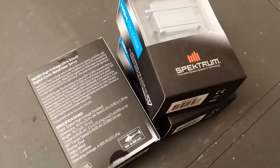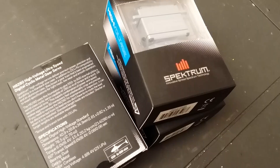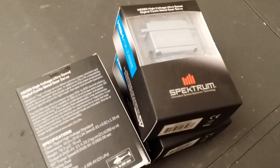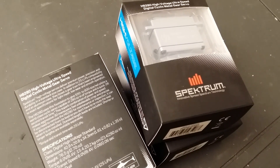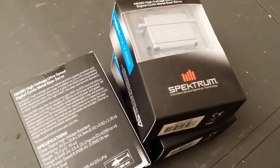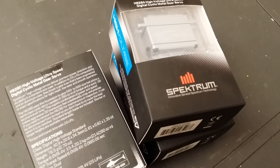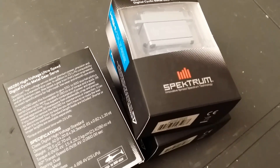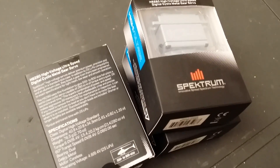...550 class to 800 size helicopters. The specifications: this is a high voltage servo, taking 6 volts all the way up to 8.4 volts — your 2S LiPo. On 6 volts it's capable of putting out 214 ounces of torque with a transit speed of 0.08 seconds, and at 8.4 volts it puts out 280 ounces of torque at 0.06 seconds transit speed.